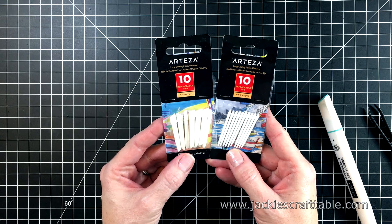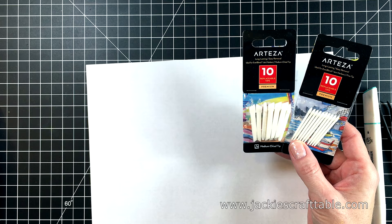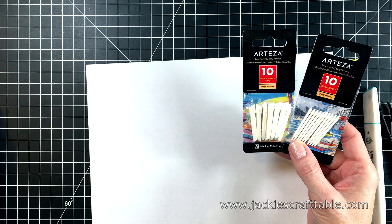They also sent two packs of their replaceable tips — the medium chisel tip as well as the fine tip. So if you wear out one of your tips, you have these nice replacements. I'm going to show you how they work. They're very easy.